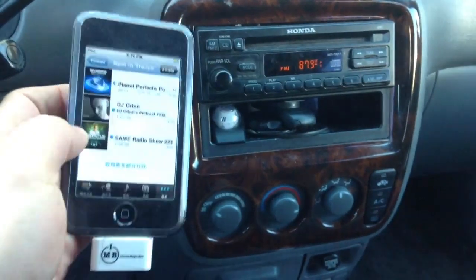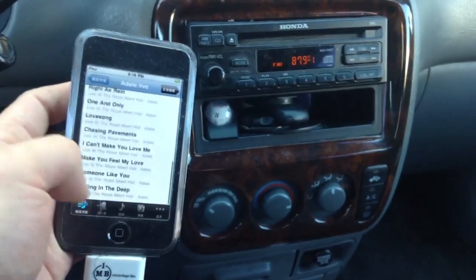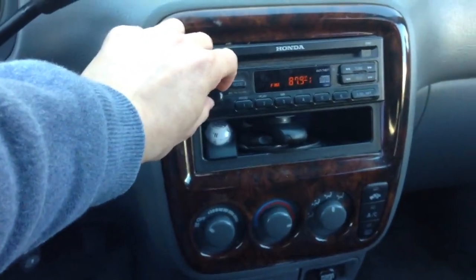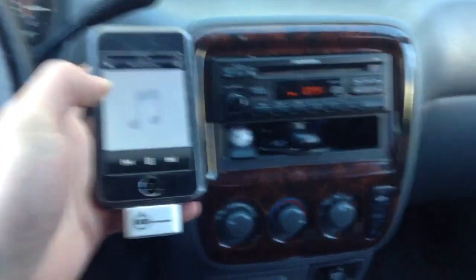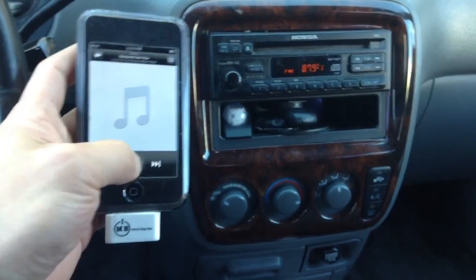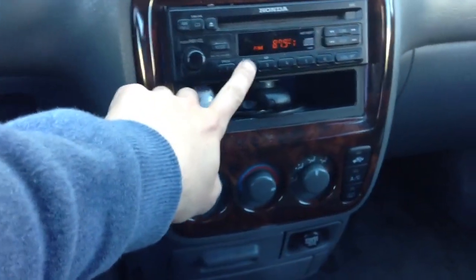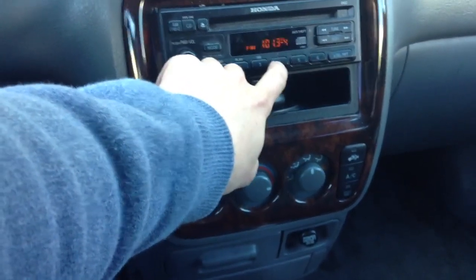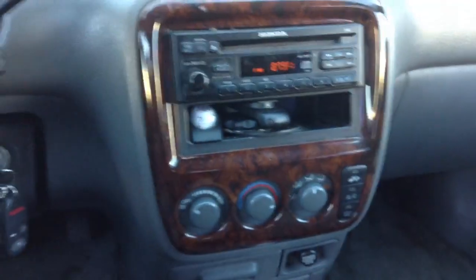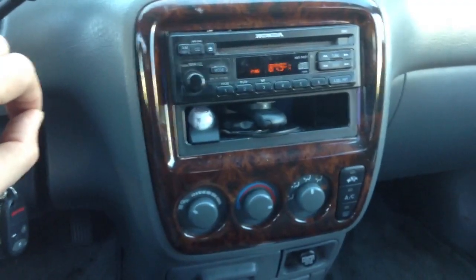We're going to turn on the iPod and go to any sound. You can see that the music is coming from the iPod. Let's go to our radio station. You see it works just like any other radio station, and the sound comes quite clear without any noise or hissing sound.